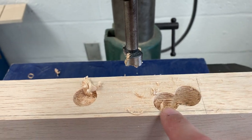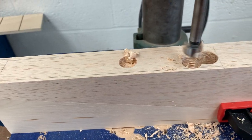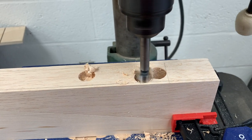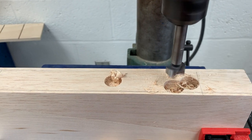This one is at 30 millimeters. This one is probably at about 27. So I'm going to go ahead and go just a little bit deeper so that I'm starting to create the bottom of my shell.